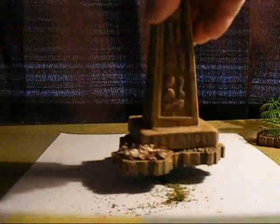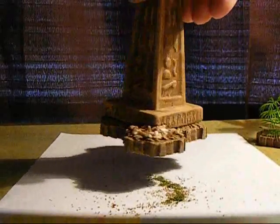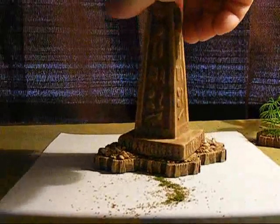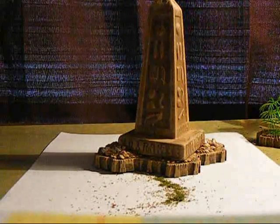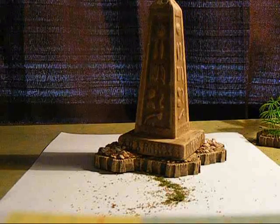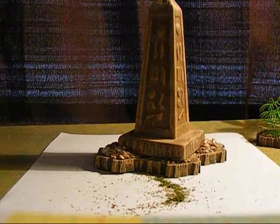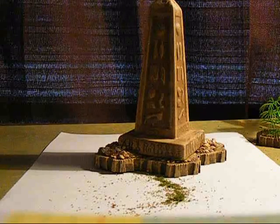One little thing I neglected to mention earlier: whenever you're gluing flocking or sand onto pieces — especially these HeroScape plastic pieces — once they're good and dry, go over them lightly with hairspray. That will help keep them from coming off. It'll kind of clump it together without making it look weird and glossy like the clear acrylic finishes you can put on some things.